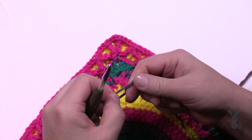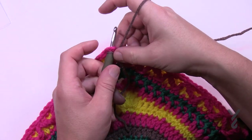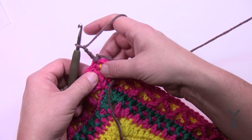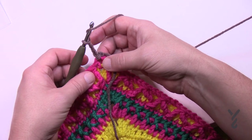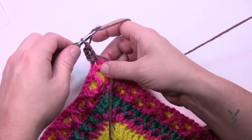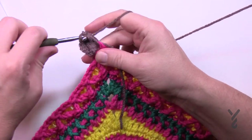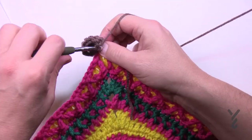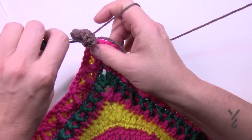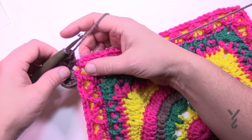We're gonna begin with Color D. You can also see that in the instructions. We're gonna start right off in a chain two corner space and attach — make sure everything's nice and tight — and chain three. This counts as a double crochet, so put 11 more double crochets in. Each corner is going to have 12 because the chain three counts as one of them and then another 11. Once you have your 12, we need to skip a set amount of stitches in order to make this happen. We are going to skip a total of two stitches.